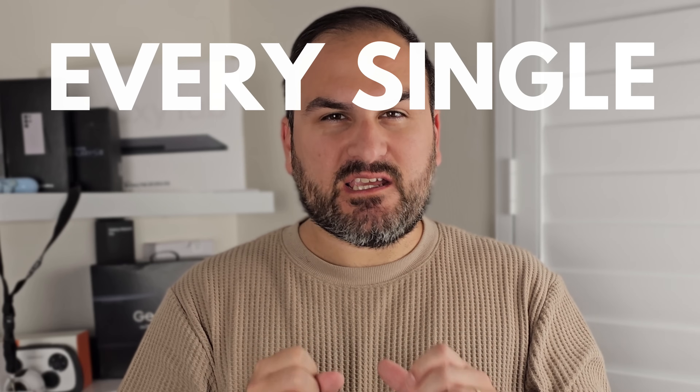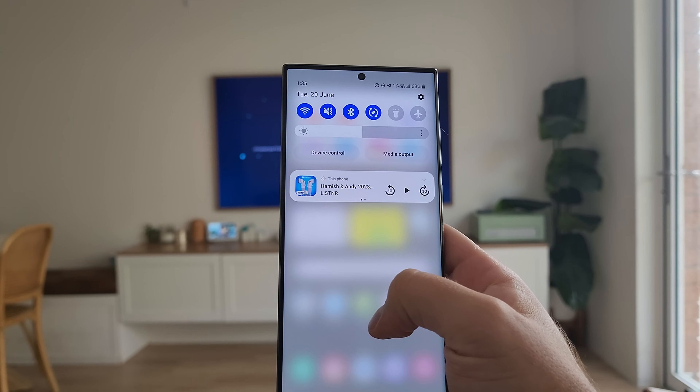Samsung DeX. It turns your smartphone into your computer. It harnesses the power of your Samsung device to make it your perfect productivity machine. Today, we explore every single way you can use Samsung DeX with your S23 Ultra and with a surprise guest, the Tab S8 Ultra. Let's go.